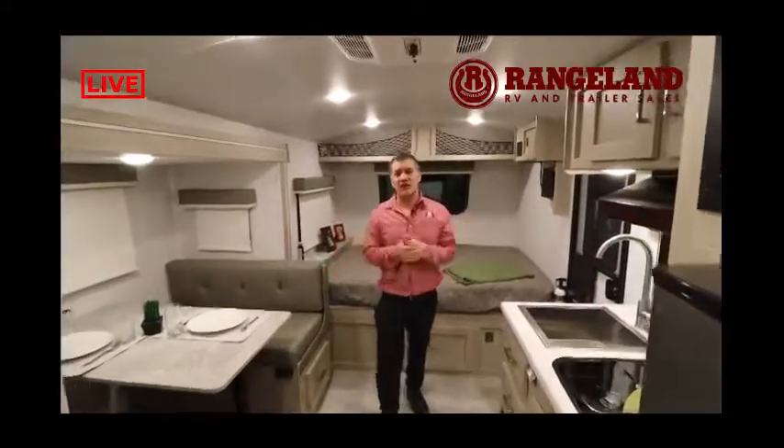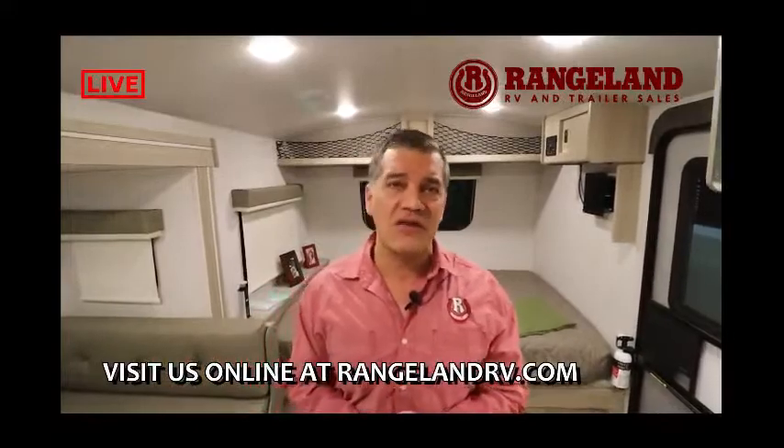We're going to be showing you lots of trailers over the next few days. We'll also be showing you the GeoPro 19BH. If you're interested in seeing what Rockwood GeoPros have to offer, please stay tuned, subscribe to our YouTube channel, and check us out at Rangeland RV.